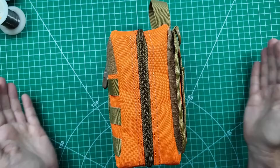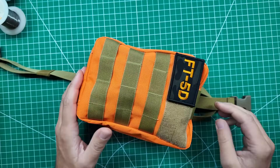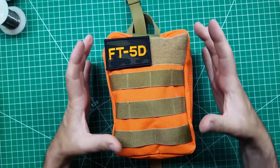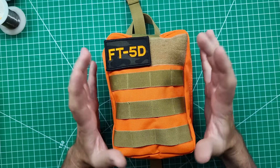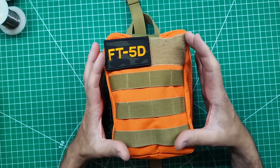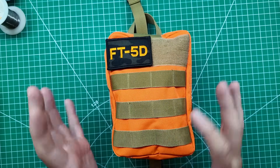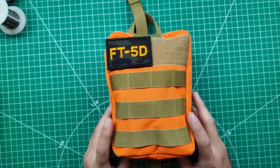This bag is already stuffed to the gills. These bags are really cool - they're what you call individual first aid kits, IFAKs. You can get them stuffed with first aid gear or you can get them empty and stuff them yourself. I like them because they have lots of pockets, straps, and attachment points.